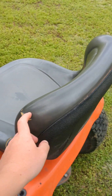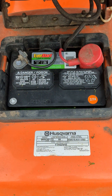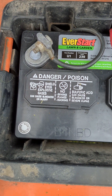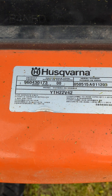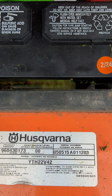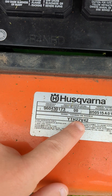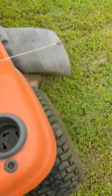You got your seat here — a few minor problems with the seat, but you know, it's a nine-year-old lawnmower. This is the make and model numbers. We got a new battery on it — it is a February 2024 battery, 230 amps. This is the serial number: model number 960430173, then 050515. That 15 is the make year of the mower — 2015. Then A011203 and YTH22B42. So 22 means the 22 horsepower V-twin.